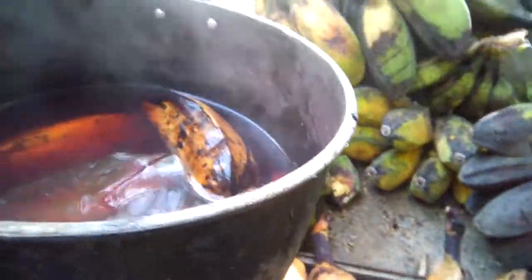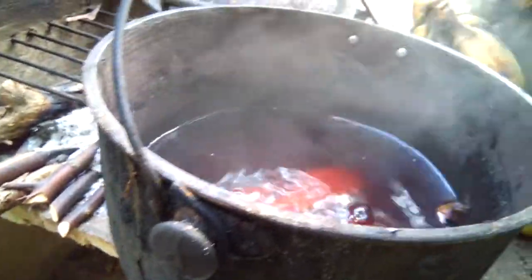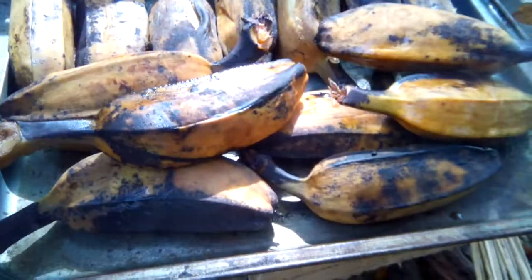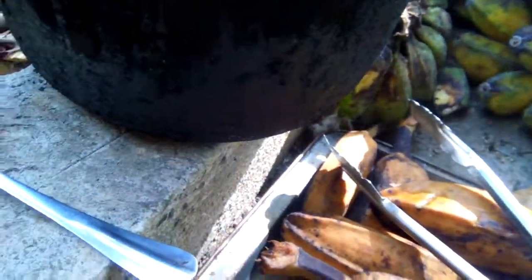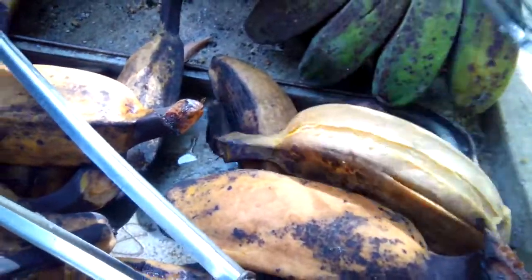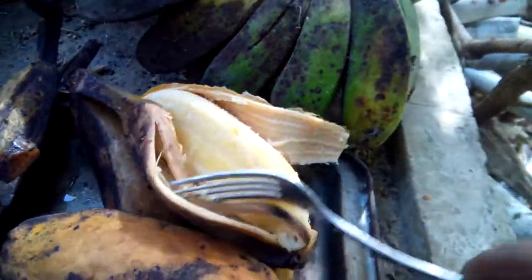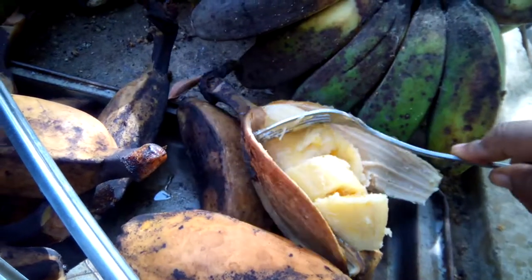I'm going to cook more because we have some guys here. This is good for a snack — wow, look at that! I need to cook more. I'll just cut this one so it cools fast.